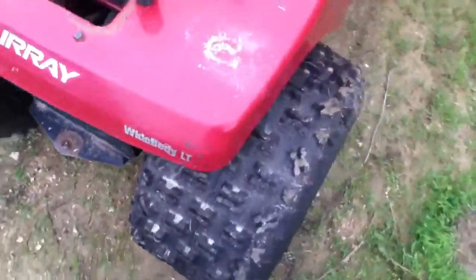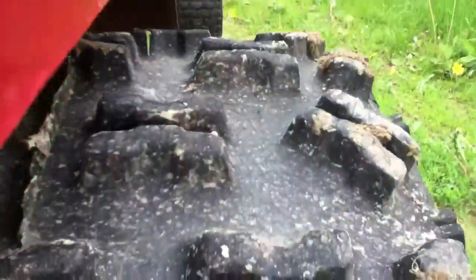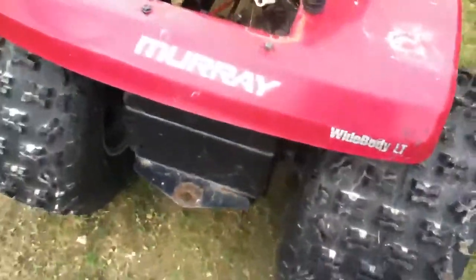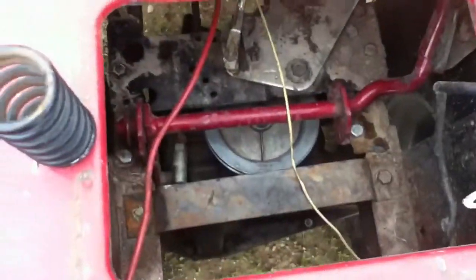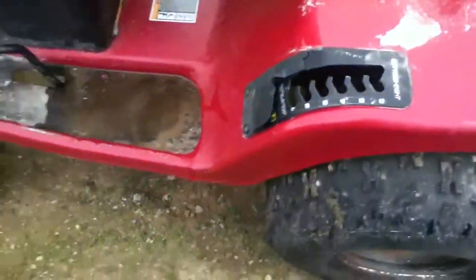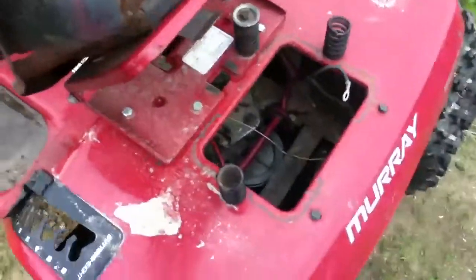I got these wheels off a four-wheeler, got some really really good traction on them. Posi rear end, one-to-one ratio, and I got a five inch lift in the back and five inch up front.